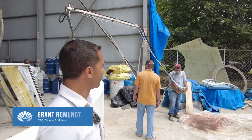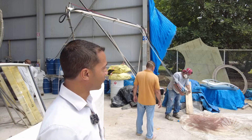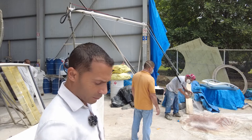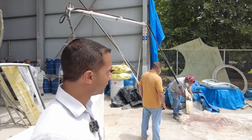Factory update. We're just running the chop strand sprayer, which is a fiberglass spraying machine, for the first time. See how much faster that is than laying it by hand.